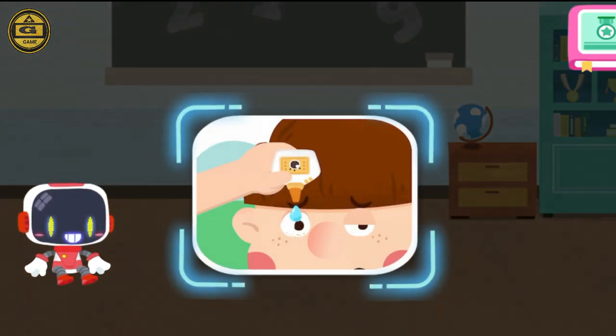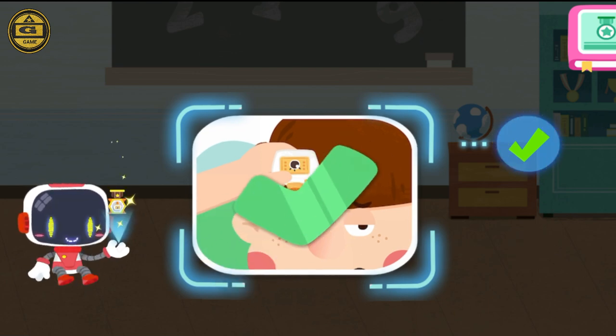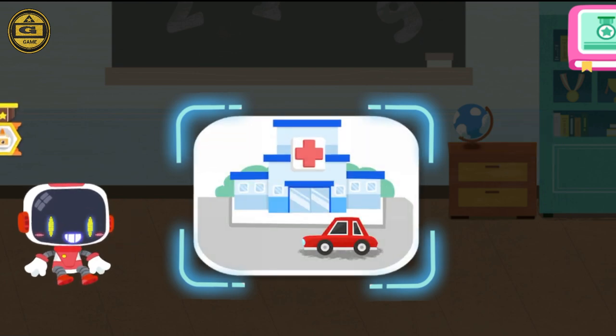Is it right to use eye drops to wash sand out when it gets in your eyes? You are right — that's the right thing to do. You're awesome. Congratulations. Is it right to see a doctor if suffering eye problems?